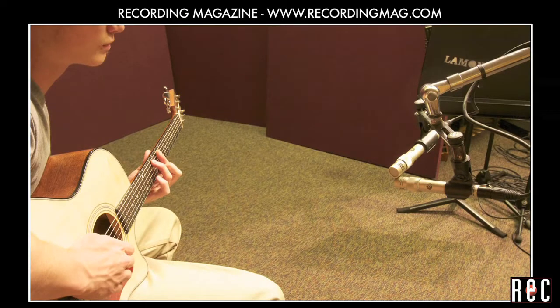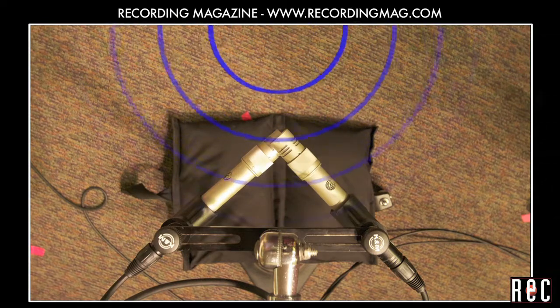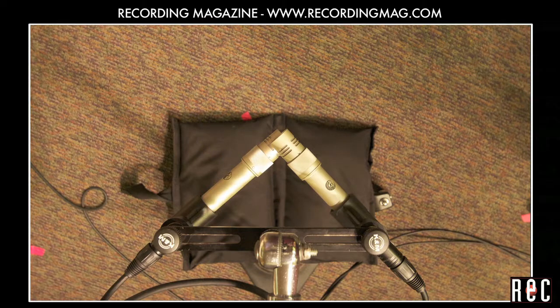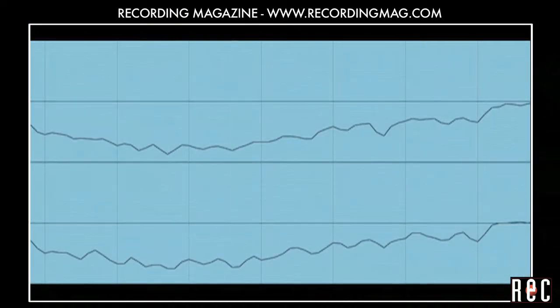Next, we set up a coincident or XY pair of the KSM-141 cardioid microphones. The capsules are placed as close as possible and aimed 90 degrees from each other. There is no time arrival difference between the mics, but they point left and right so sounds from the left are louder in the left microphone and vice versa. The lack of time arrival differences with XY cardioids makes the sound even more centered. Sometimes this can sound a bit less realistic than a near-coincident pair, but there is an advantage to coincident pairs. Because the sound arrives at the two microphones at the same time, the signals are perfectly lined up in time. Look at the striking similarity of the waveforms from the two coincident mics.